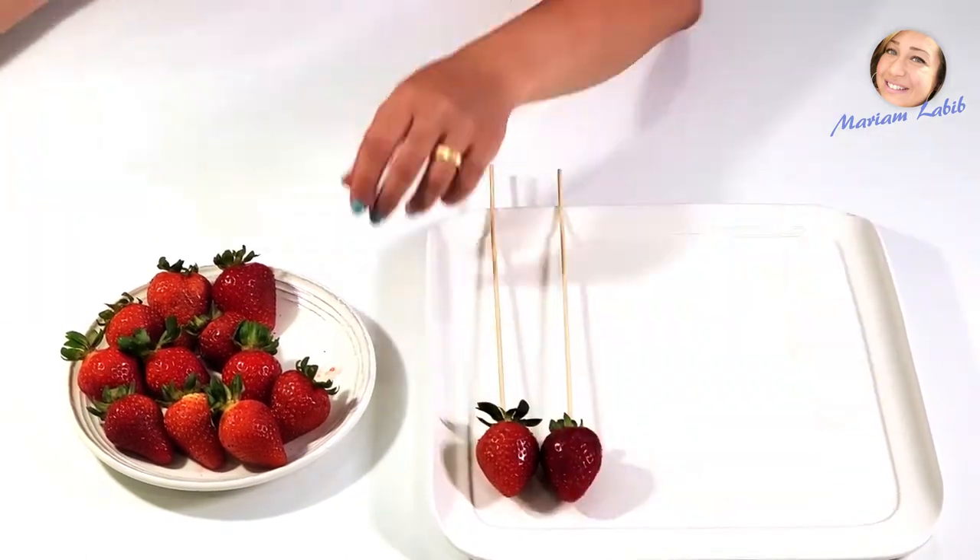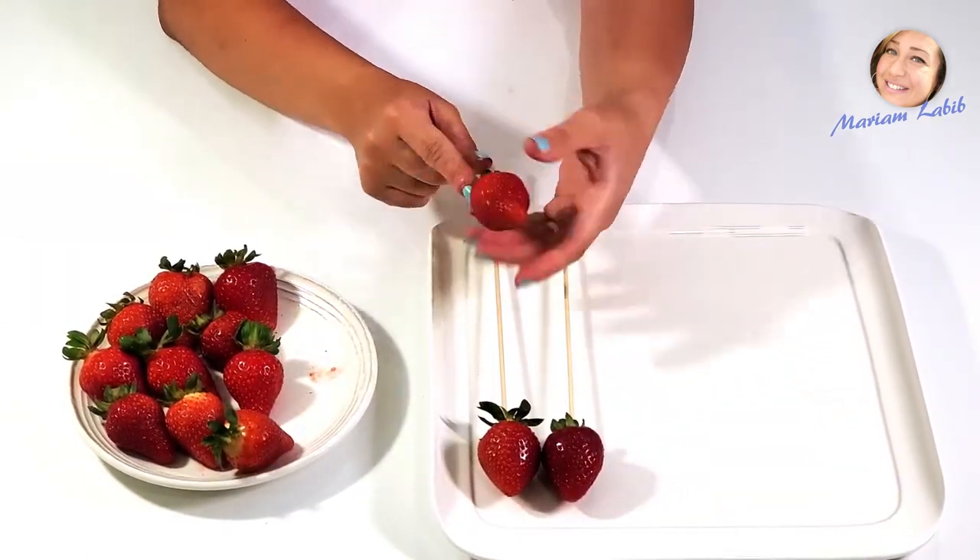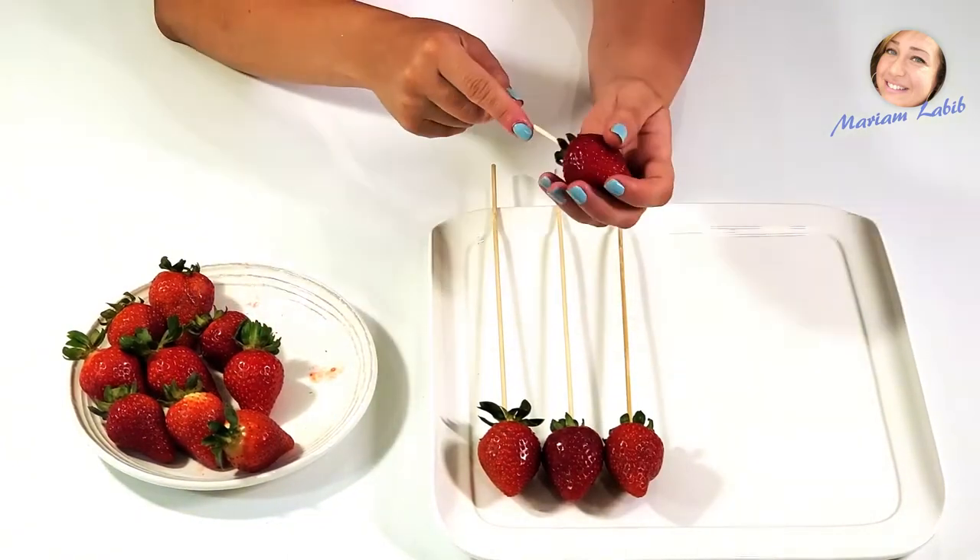For this setup, I used a dozen of strawberries. Dry the strawberries very well and hold them with the skewers.